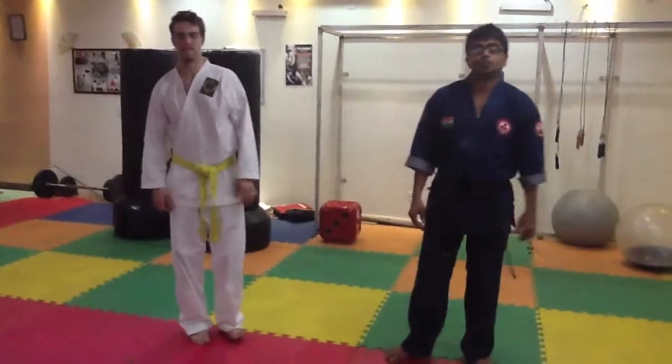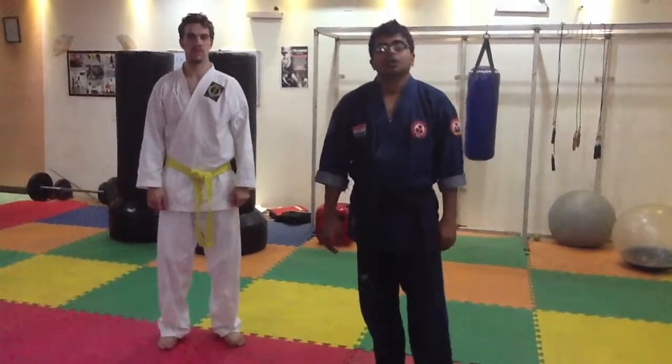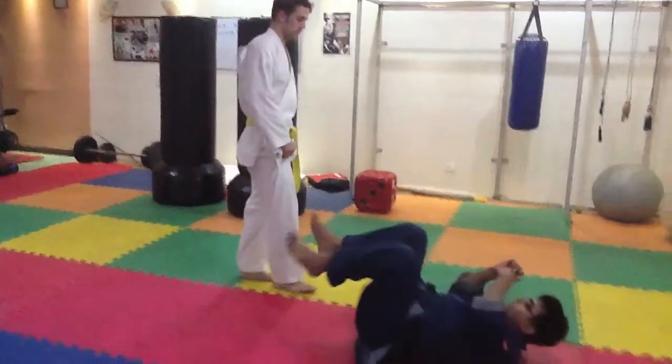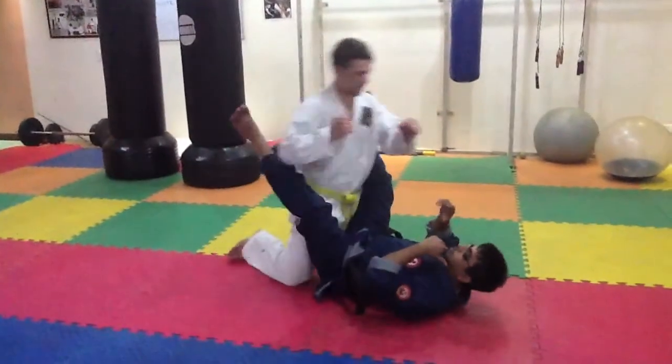Now we will be performing Ambat from the guard position. First we have done it from the mount position, now from the guard position. Let's go on the ground — you are trying to hit me but I take you to the guard position.